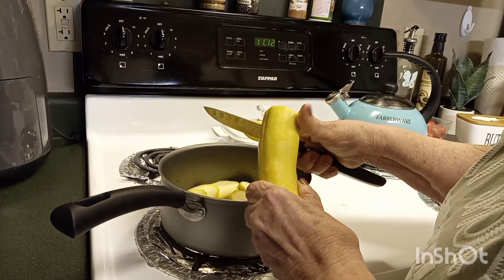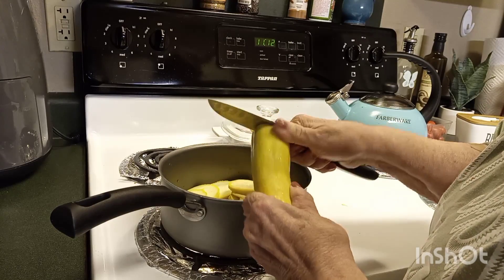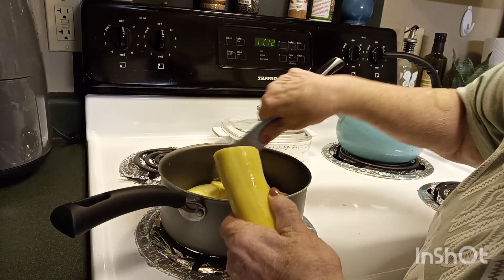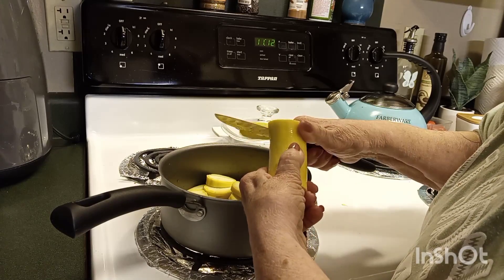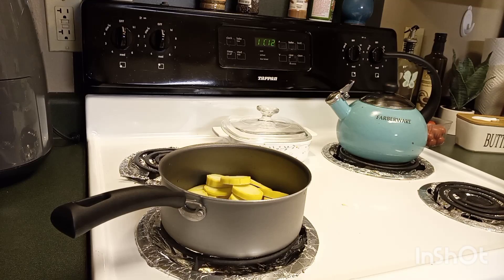Of course you wash it and you do not peel it — you do not want to peel your squash. This is really a good casserole to use up the end of your squash. I made it one time for Christmas; it was a little bit different than what I'm making today but still yummy.